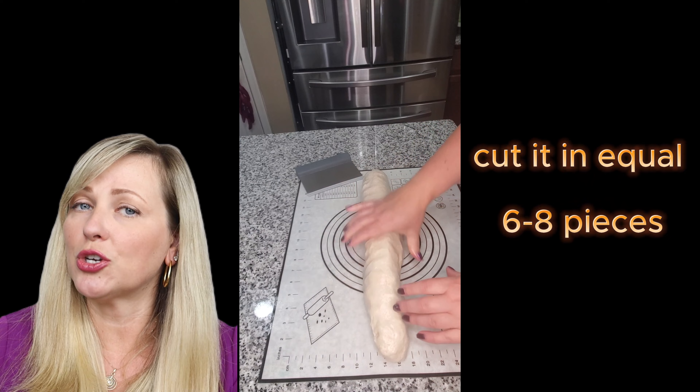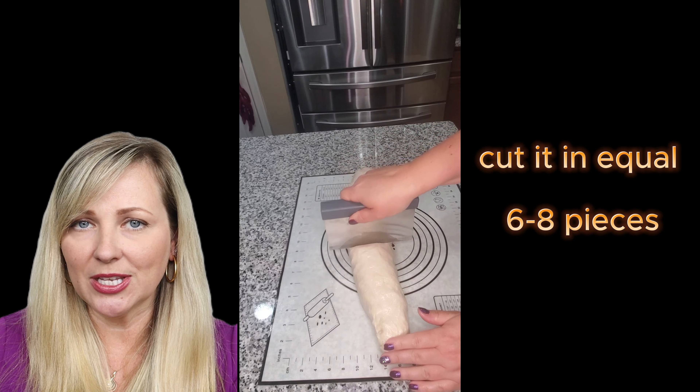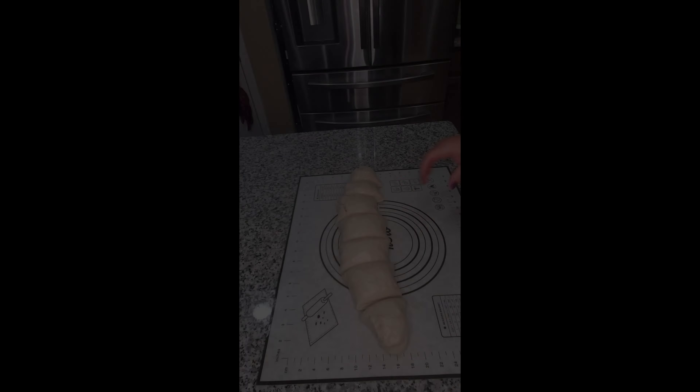After 10 minutes you will see foam building up on top of the liquid. This is how you know that the yeast is fresh and it's ready to work for you to make these great bagels.